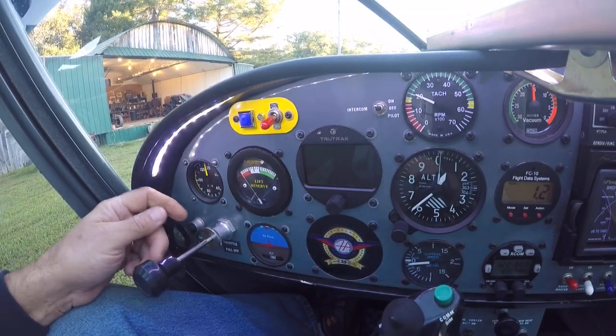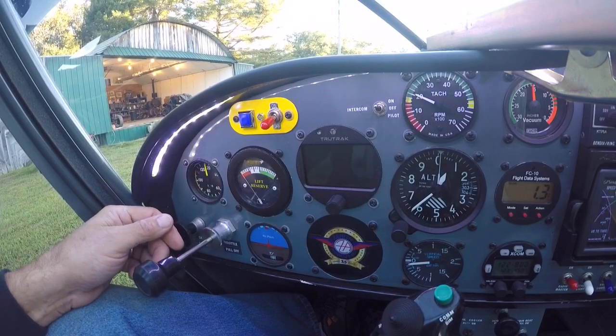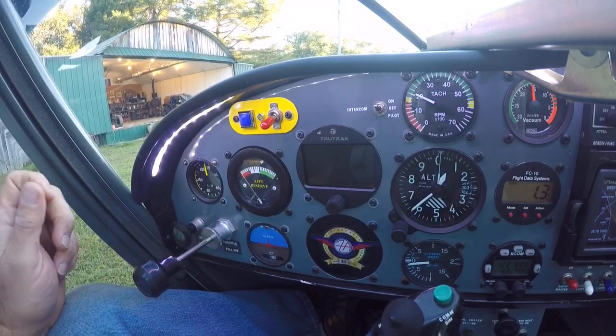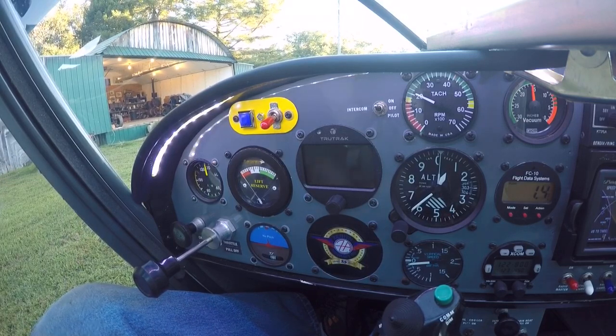Okay, it's September 30th, 2017. It's been a while since I've made a video and I've made a few changes to the aircraft since the last video.